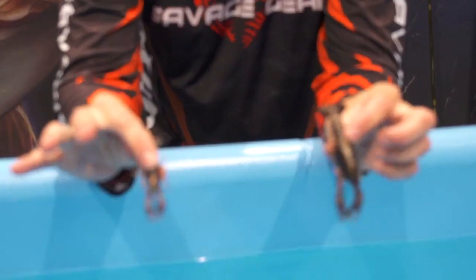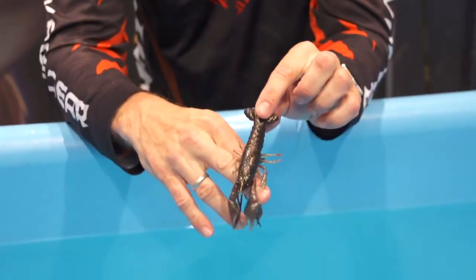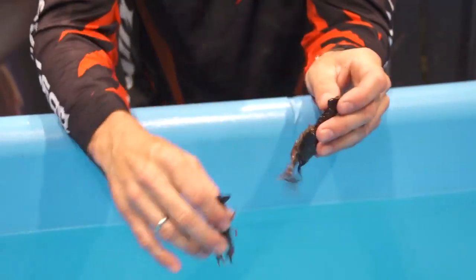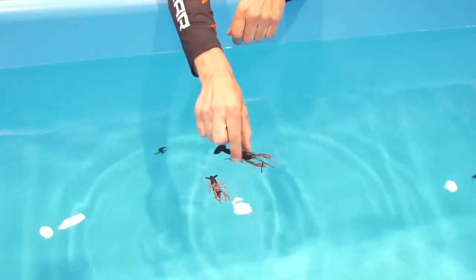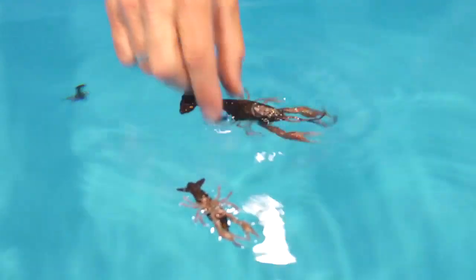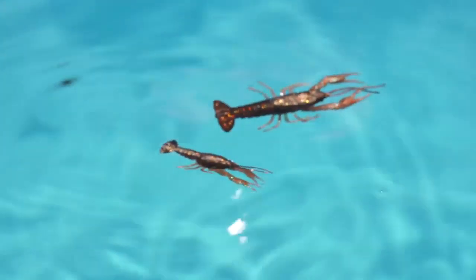The 3D crayfish comes in two sizes: three inch and three-quarters inch. They float — they have a big air cavity in the back and air cavities in the claws, so you can see they float real high on the water.